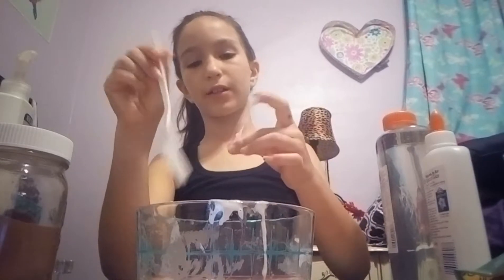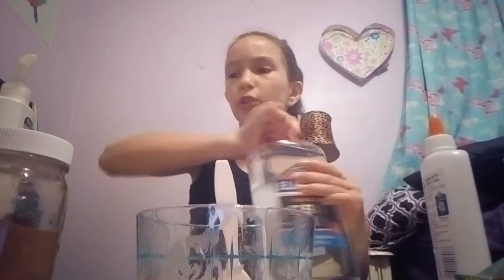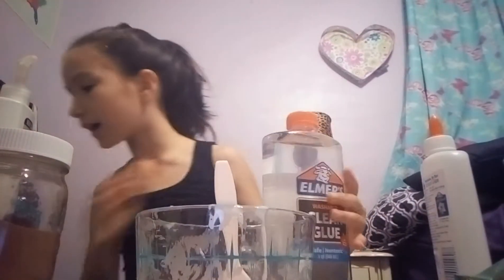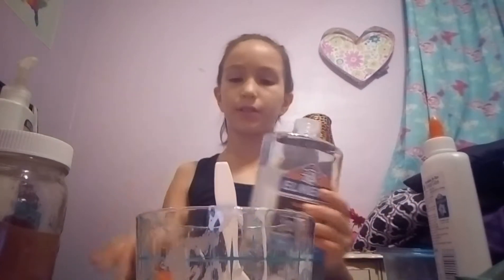So I'm going to be making a clear slime and then I'm going to try and hurry up and make it. I just have a thing of clear glue and some activator and then I have a container right here for it.